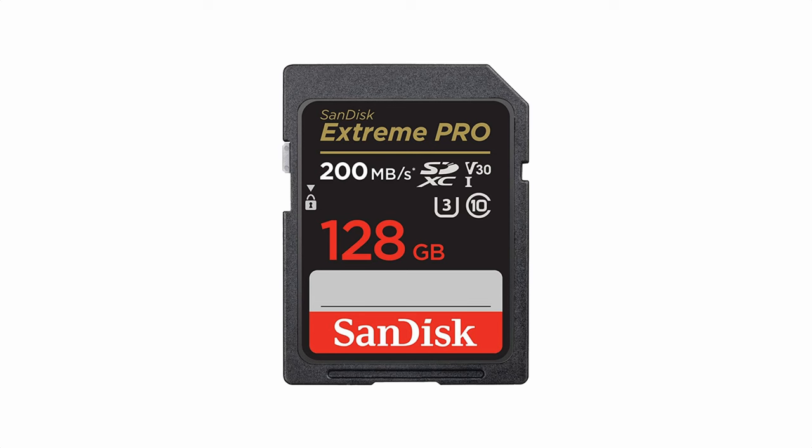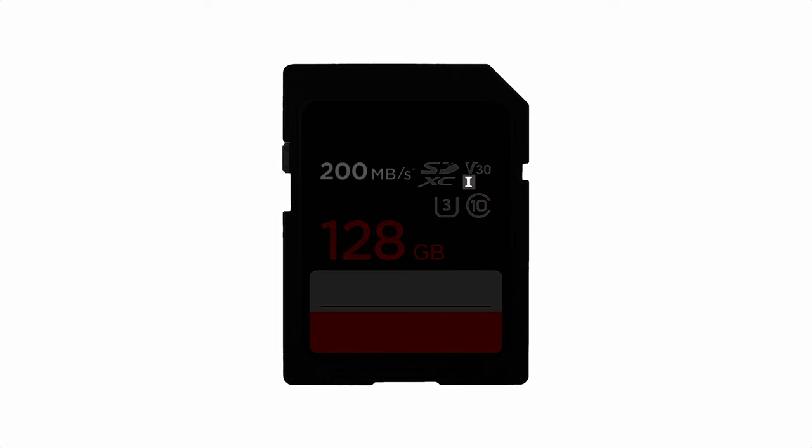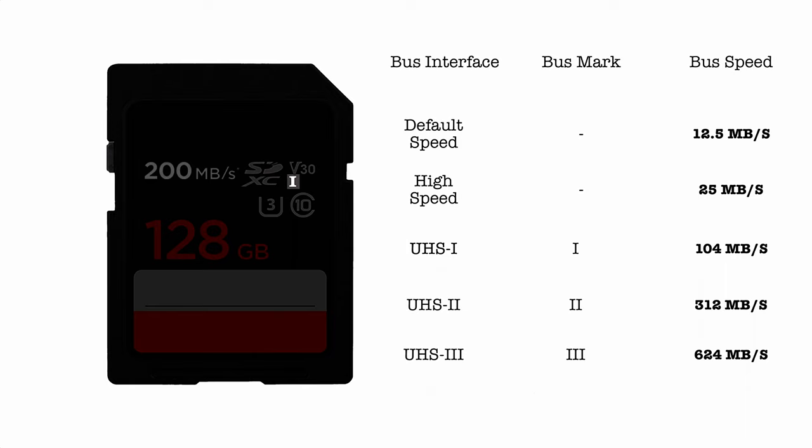Onto the bus interface — the super small Roman numeral that is usually located after the SD card type, SDXC in this case. It defines the first limitation for speed: how fast can any data travel in or out of the card. If you know the bus speeds, you'll start with a better understanding of the speed ratings, which is where most of the confusion is.